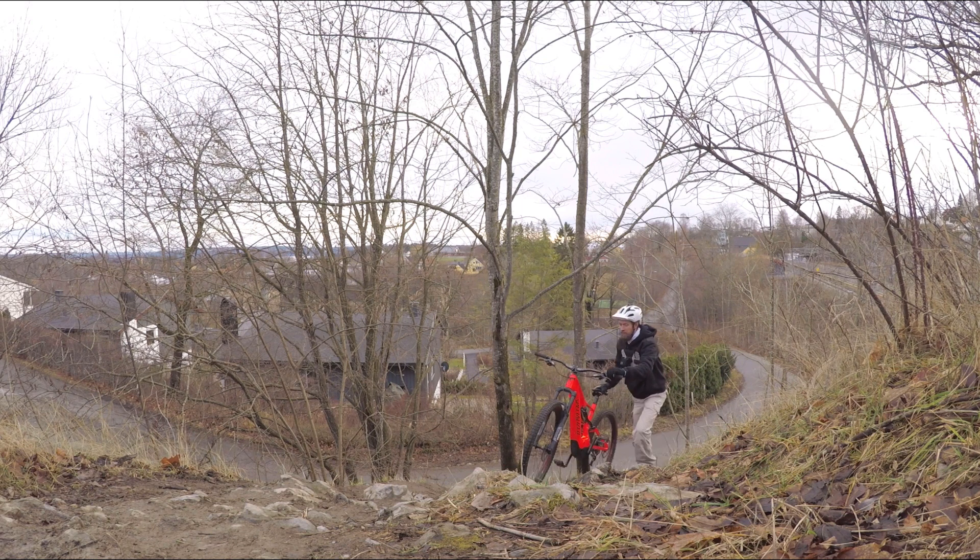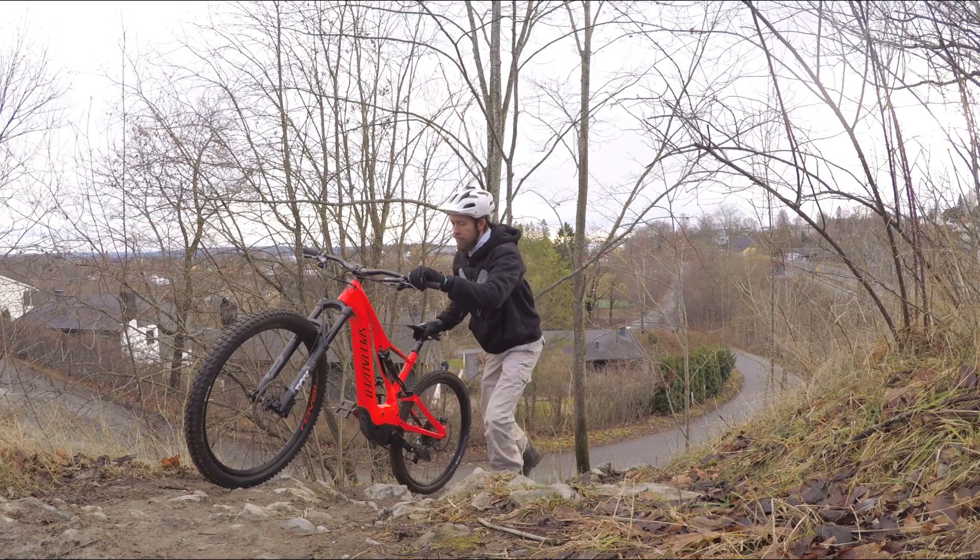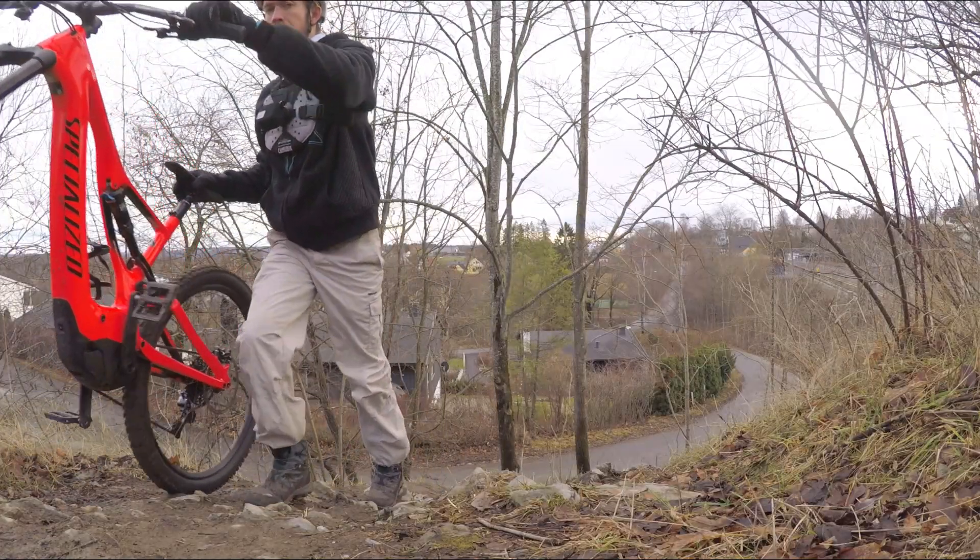The Walk Assist is very good on the Specialized — it's up there with the Bosch and Shimano. It does what it's supposed to do.